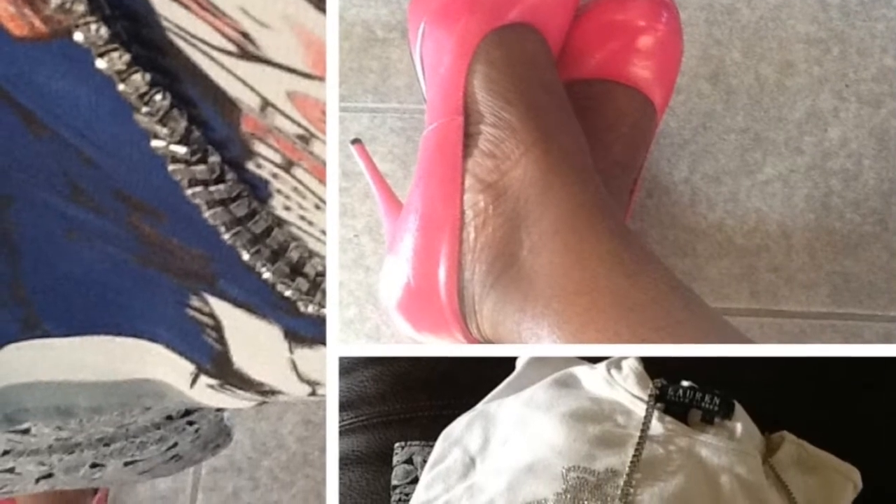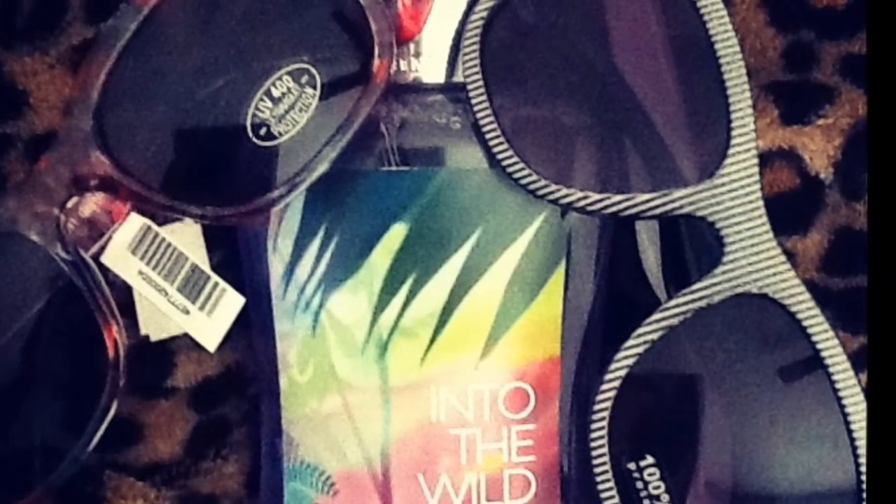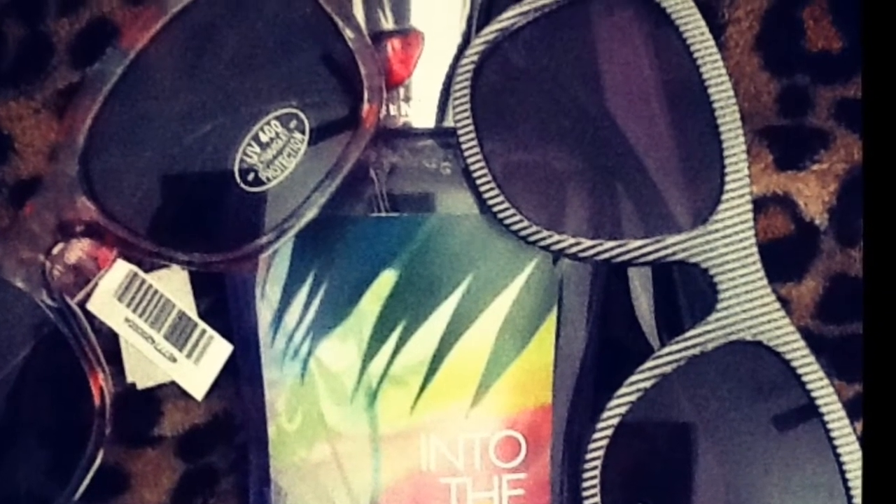Hi Divas, here's my first summer outfit of the day. I'm working a lot of colors. Here are my shades that I purchased. I've been back at Bath and Body Works, so I have a haul for you guys. Here's my beautiful makeup and so forth. I just wanted to share with you guys my first summer outfit of the day.